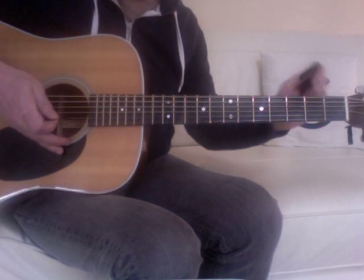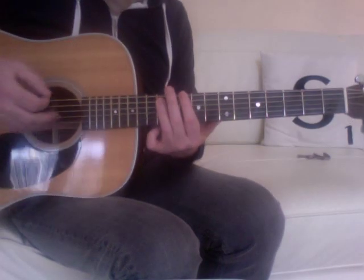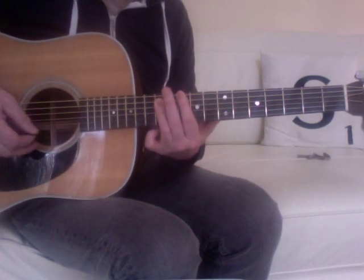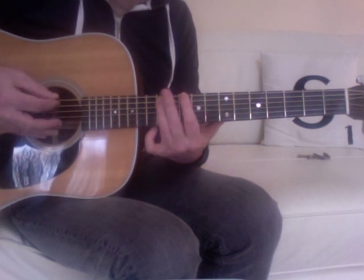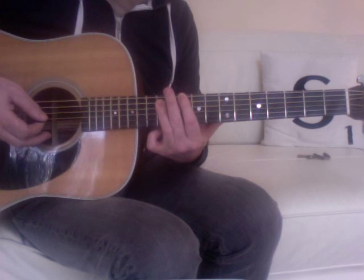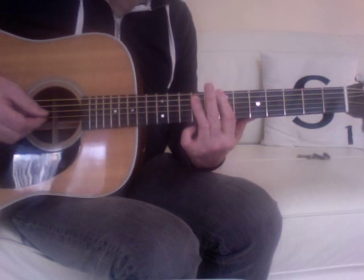If you're playing with a more punky feel, you obviously don't need the capo. You're playing the intro and verse between the 10th, 9th, and 7th frets — finding those D, C sharp, and B positions.